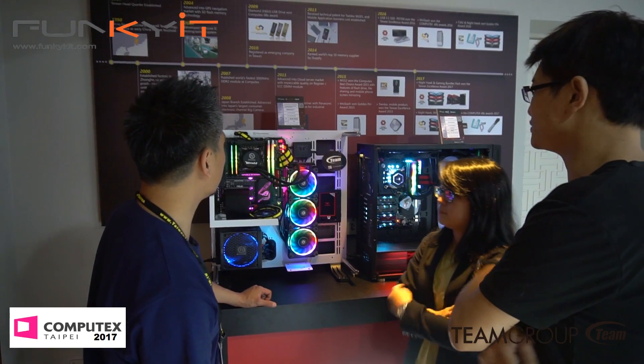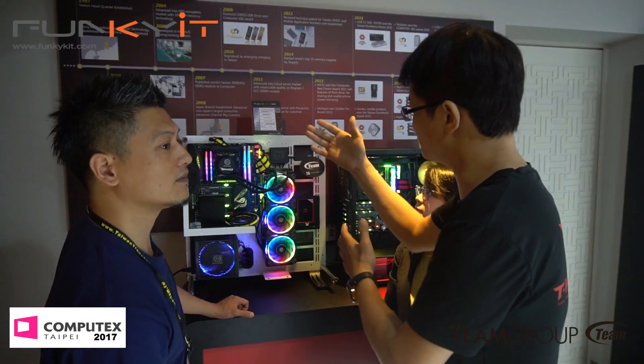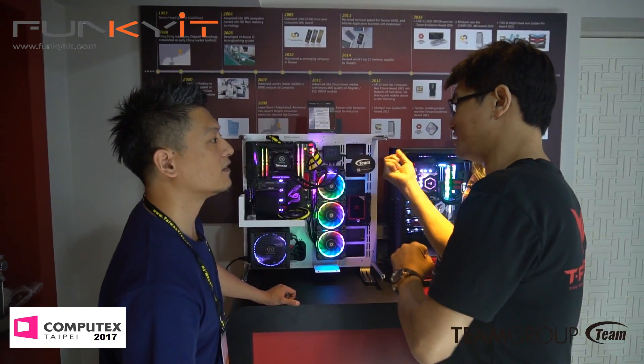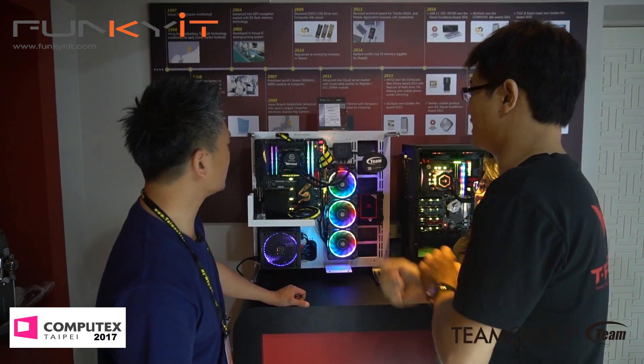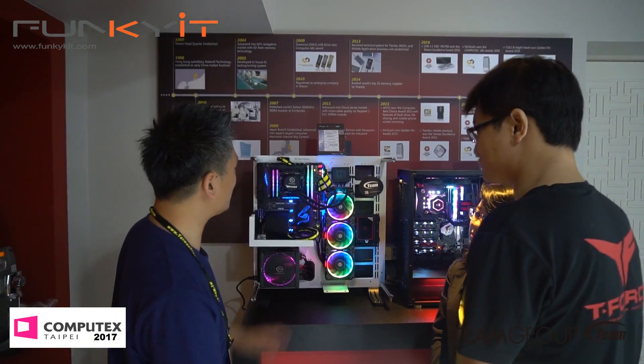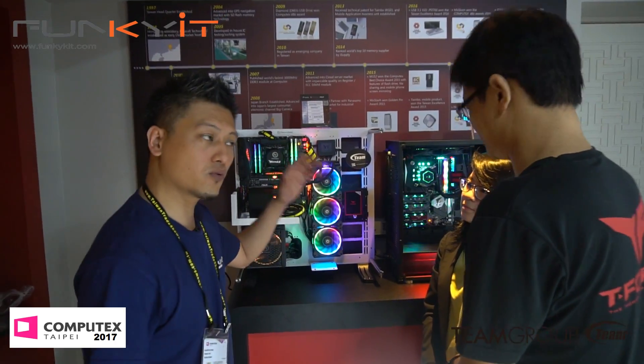We just want to make sure the signal on the RGB module doesn't interfere with the overclock. That's right, because overclocking memory is quite hard to tweak to get the right speed. So right now DDR4 is up to 3200.